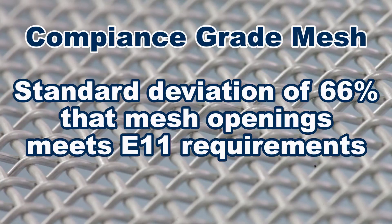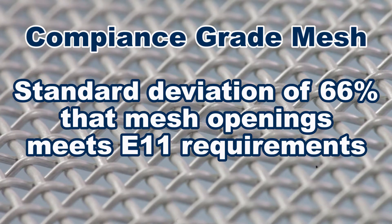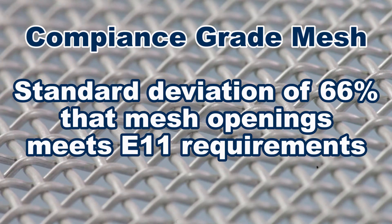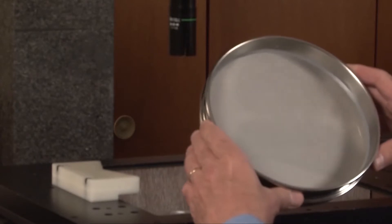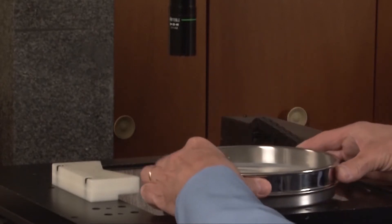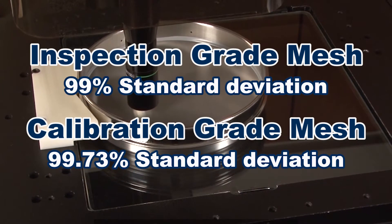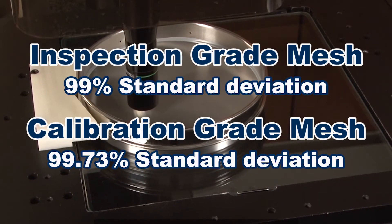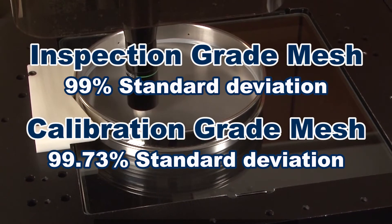Compliance grade sieves are intended for everyday use and their mesh openings are measured in bulk prior to assembly. For applications requiring greater accuracy or traceable documentation, compliance grade sieves can be verified as inspection or calibration grade, with a higher level of probability that the standard deviation of openings in an individual sieve meets specification requirements.